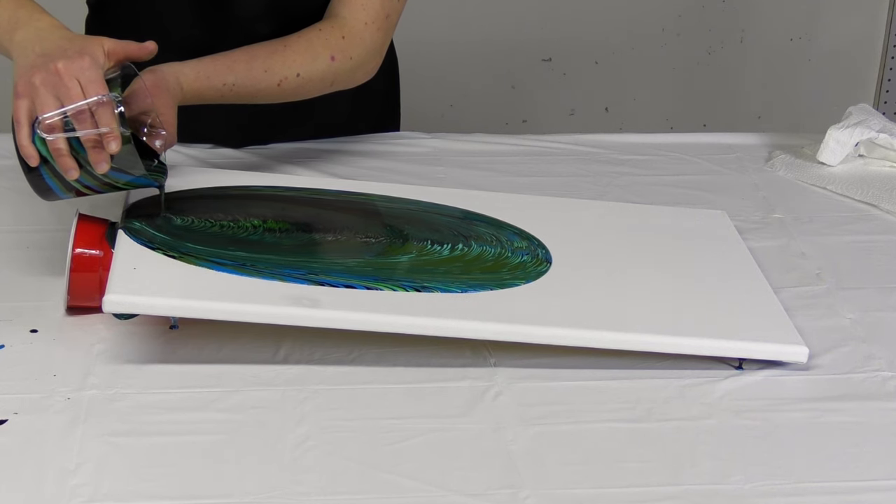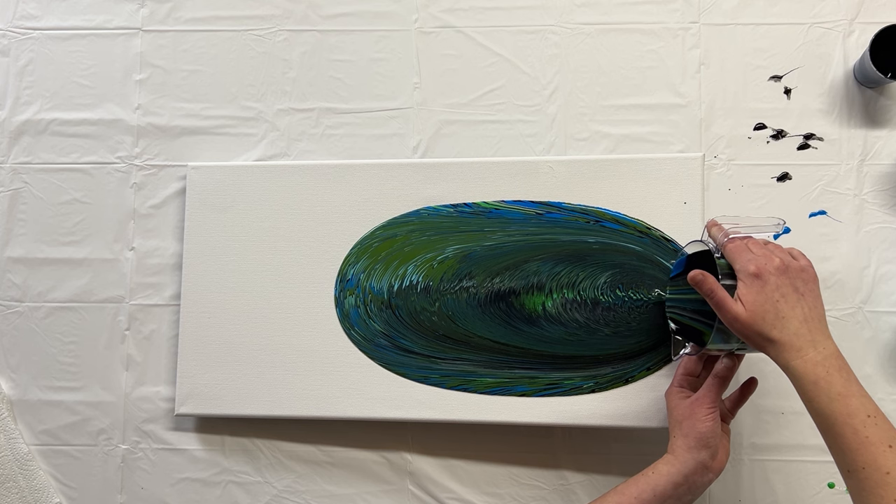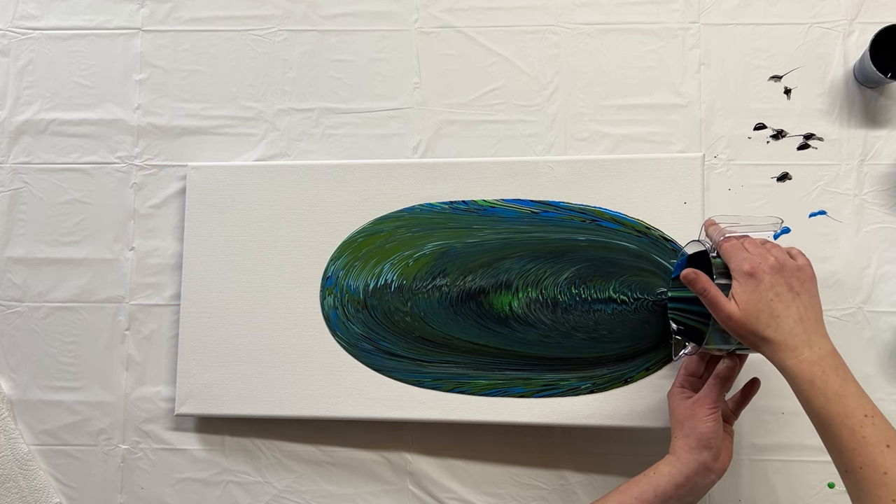With a waterfall pour, your canvas is up like this. As you pour it, the gravity is pulling the paint in one direction, so it creates a really unique design.